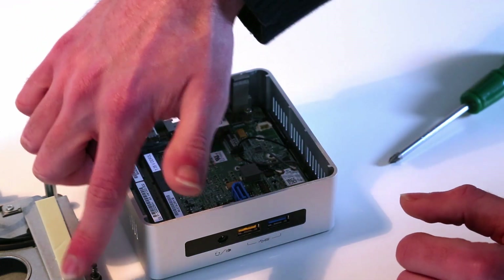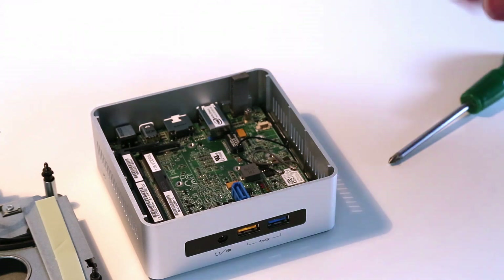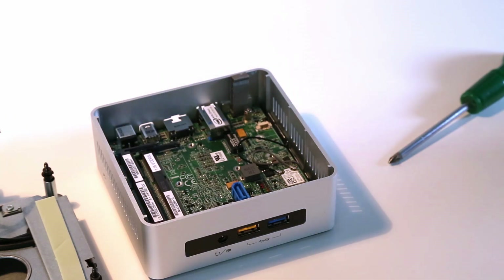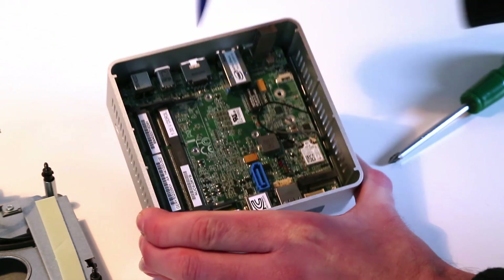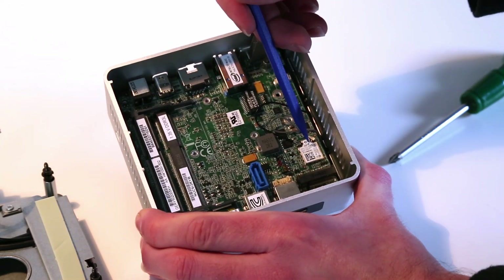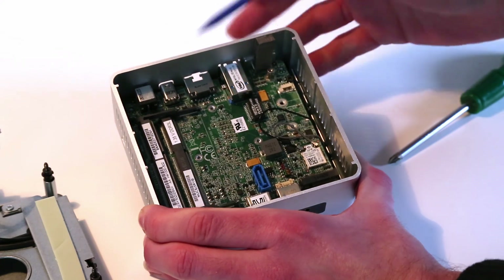As with previous generations there's a thermal strip — in this case it contacts the M.2 SSD to help move heat from it into the chassis. Looking inside we have the memory slots, and the wireless card is here. Unlike previous models it's not removable; it's integrated into the motherboard.